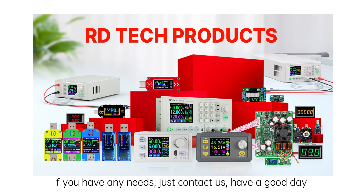If you have any needs, just contact us and we can help you choose a suitable device for you. Thank you for watching. Have a good day.